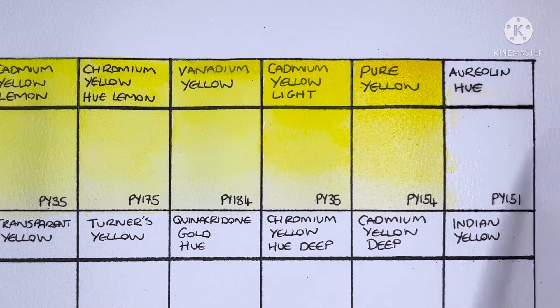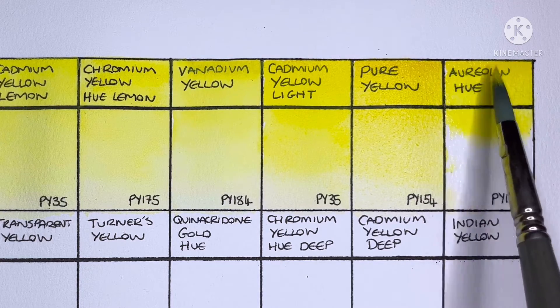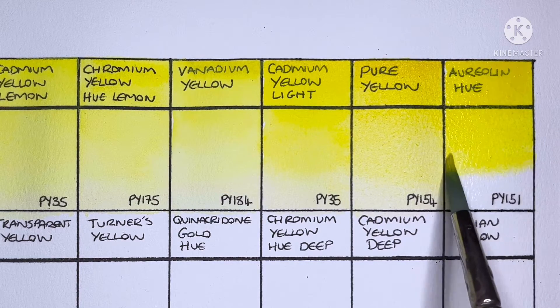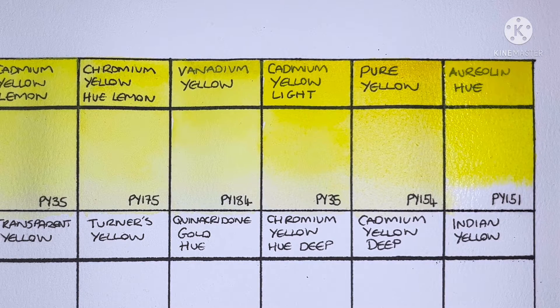The final paint on this top row is Aureolin Hue, made from PY151. I'm not sure how it compares to the genuine aureolin — I think that's PY40 — and I've never used it. But this is a really nice paint.